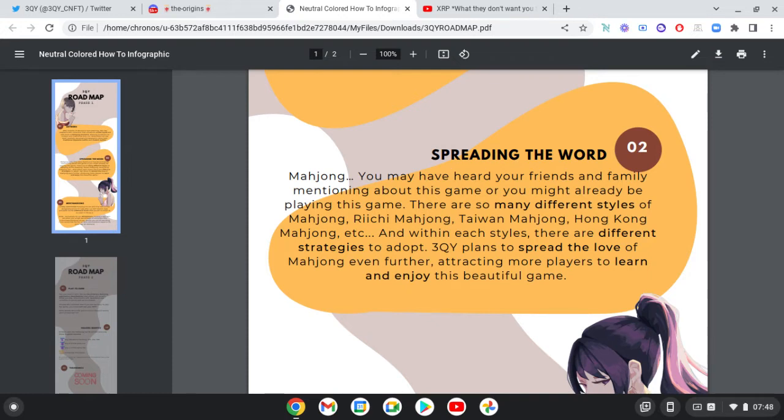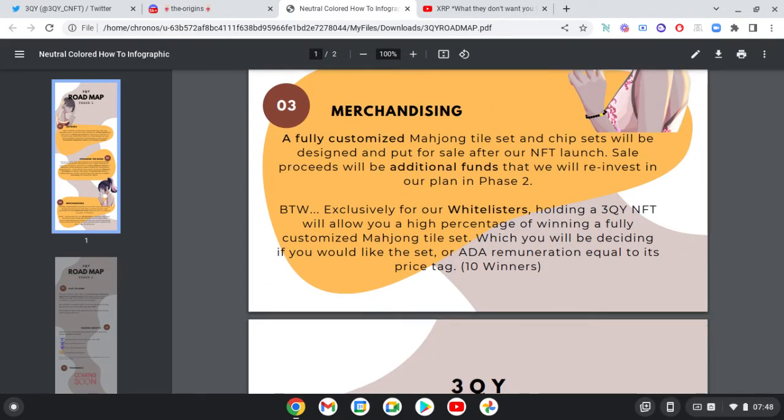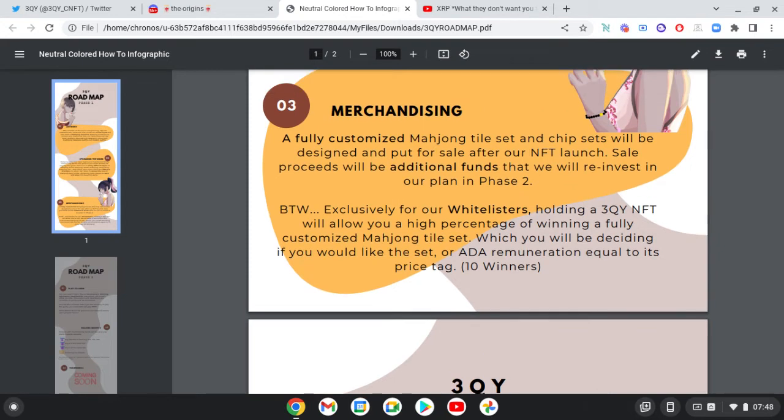For merchandising, a fully customised Mahjong tile set and chip sets will be designed and put for sale after the NFT launch. Sale proceeds will be additional funds reinvested into planning phase two. Exclusively for whitelist holders, holding a 3QY NFT will allow you a high percentage chance of winning a fully customised Mahjong tile set, or remuneration equal to its price tag.